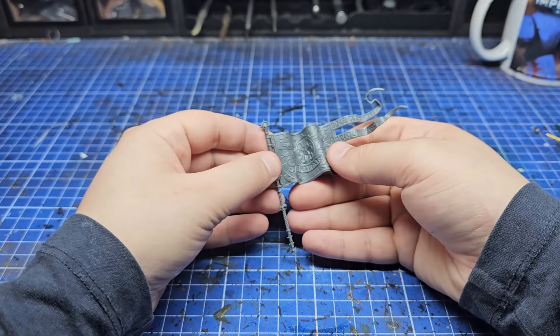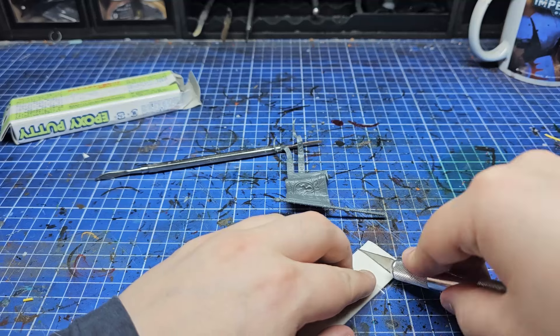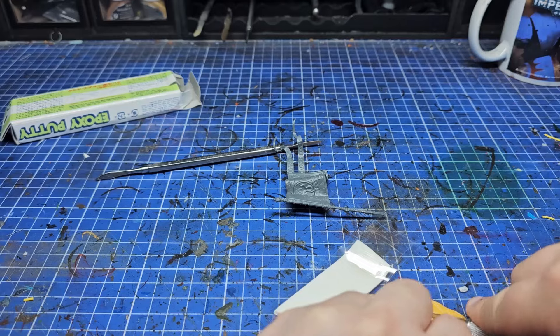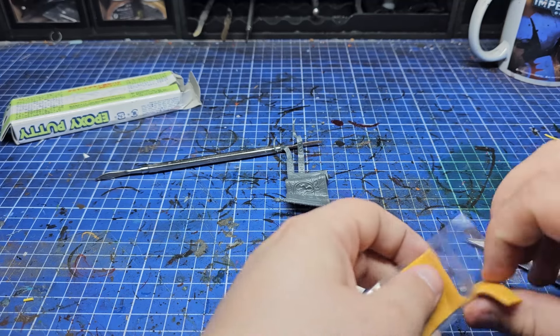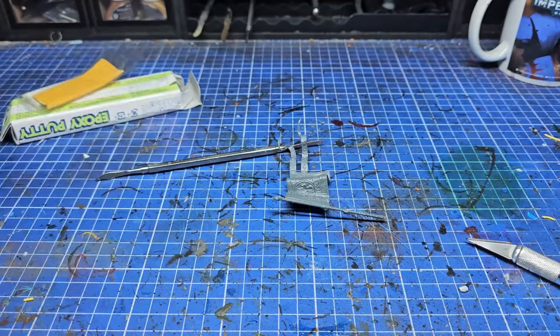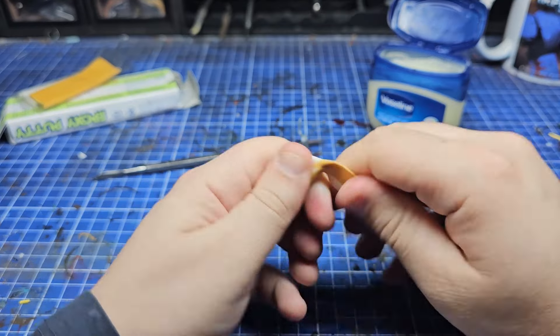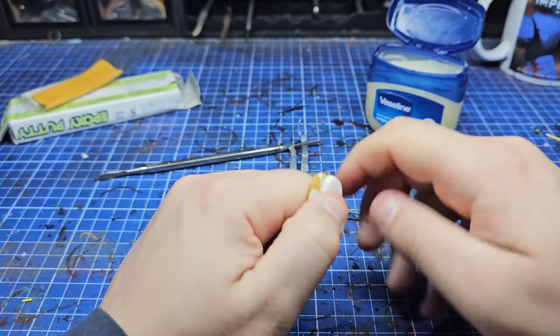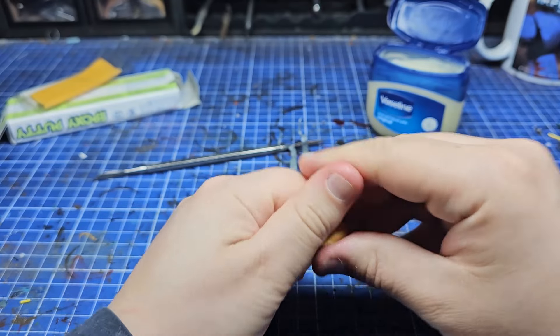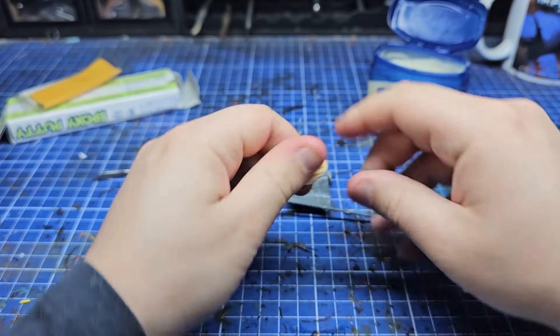I'm planning to cover up everything with Milliput in terms of all that Age of Sigmar detail because I want this to be 40k. There are a few little bits I like about the banner, including those big trailing scrolls at the end that make it look like something in full charge or in a stiff breeze. With Sanguinary Guard being jump pack troops, it's going to look absolutely perfect for increasing the range of motion of the models.